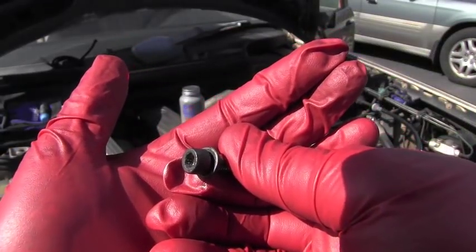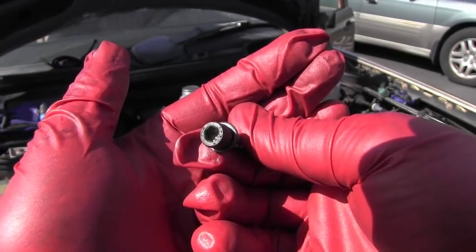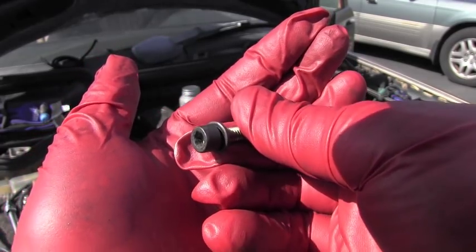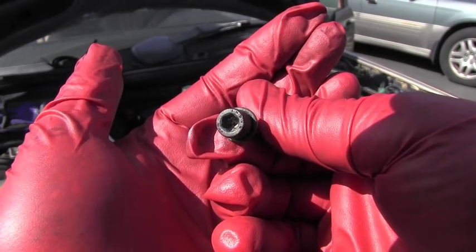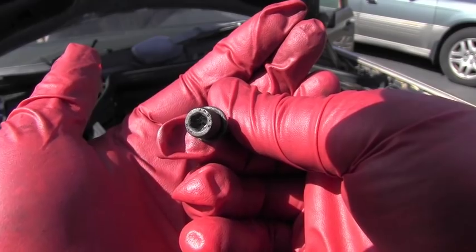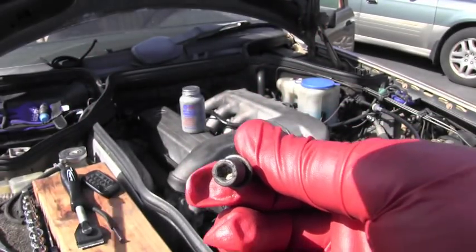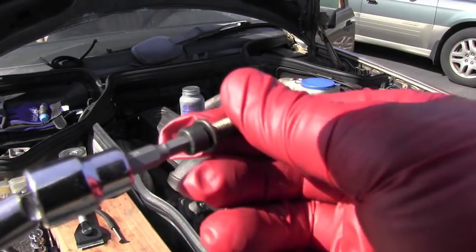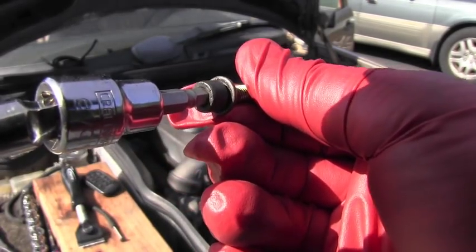On these engines, the entire intake manifold is bolted down with this kind of internal hex bolts, which you can see here. They are famous for seizing inside of the manifold. They get stuck and you bring your tool, you insert it inside, but you really easily strip it.